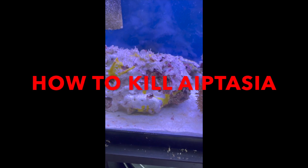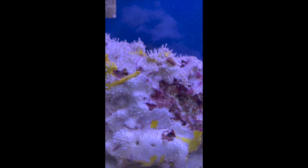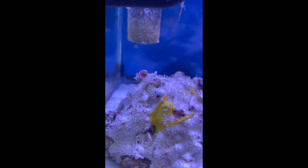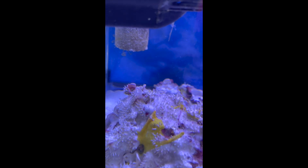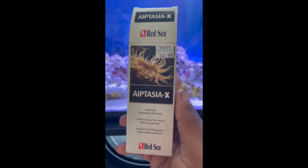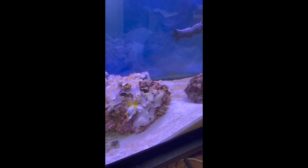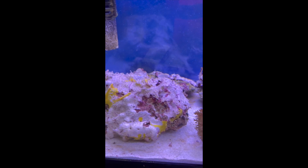I'm going to show you guys how to kill Aiptasia. There are two of them — one right here and the other one right there. This is what I'm using, and this stuff is bomb. I found this awesome live rock in my quarantine tank with a couple Aiptasia on there.